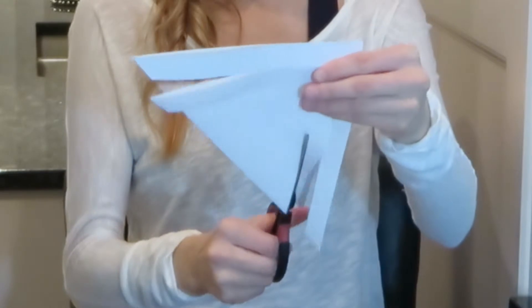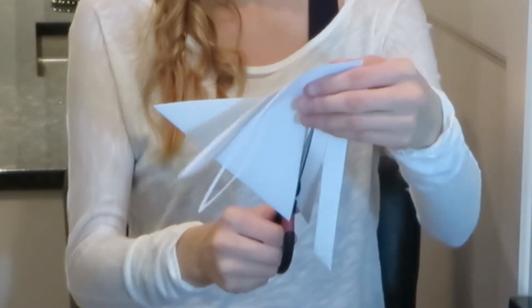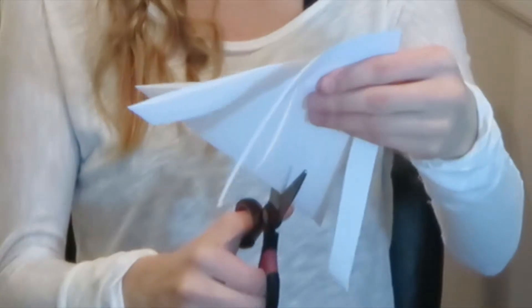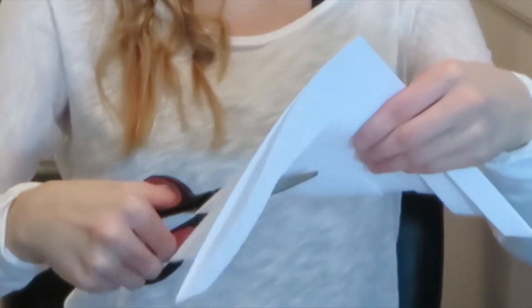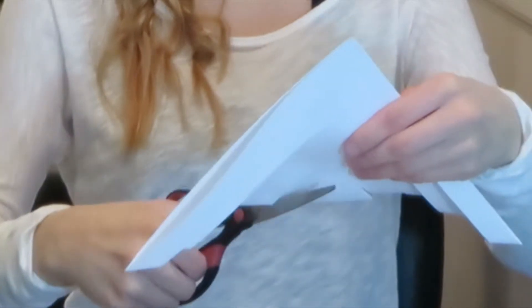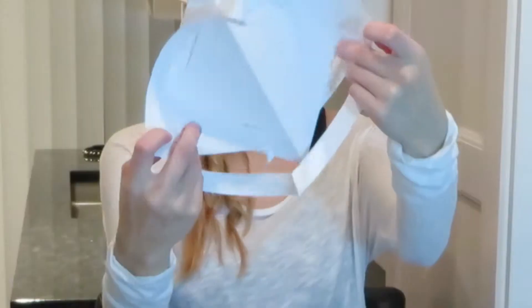Keep cutting. When you're done, you're going to have holes like this.